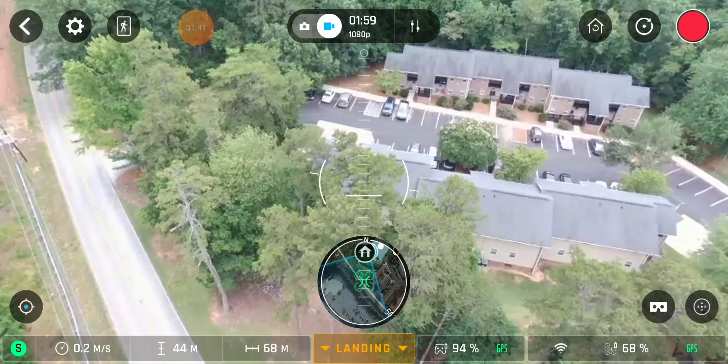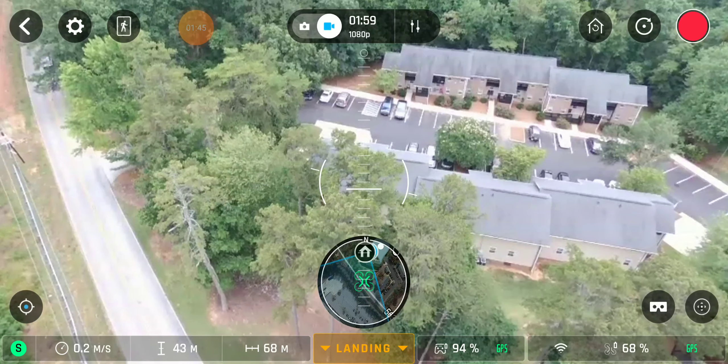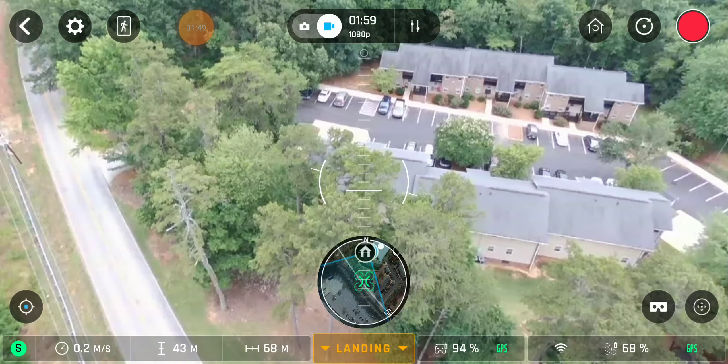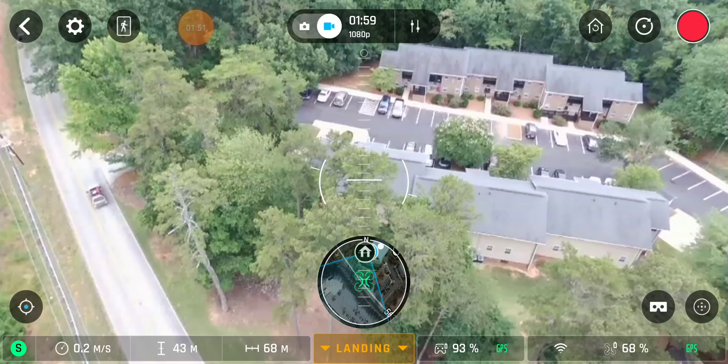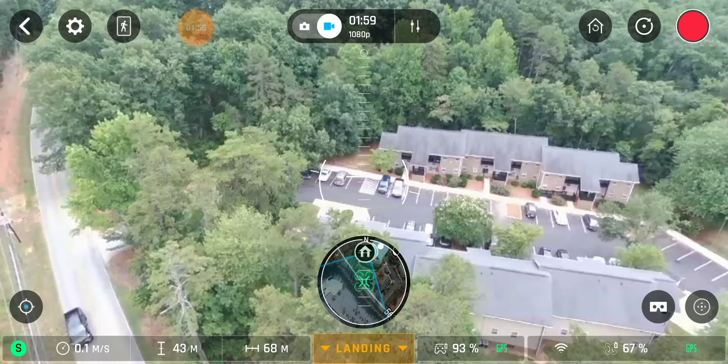You can see the meter tilted all the way sideways, showing the angle of the drone. It's keeping that picture steady though — the Bebop 2's image stabilization is awesome.